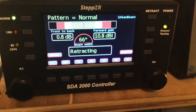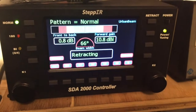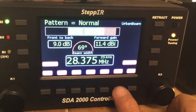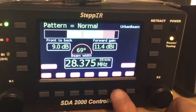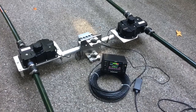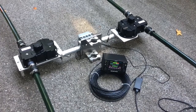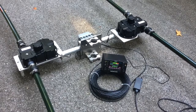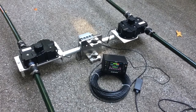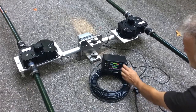Both motors are running again. You want to do this for each band, so we'll go to 10 meters. Make sure both motors are running, and then retract them.